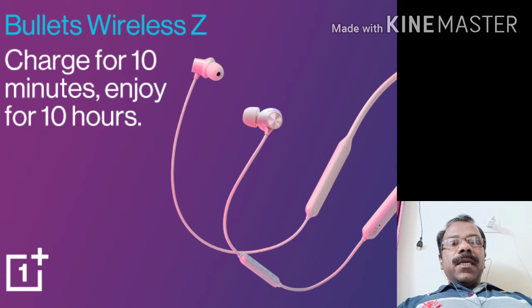The battery is a lithium-ion battery, and it charges with a USB cable. The price is ₹1990.